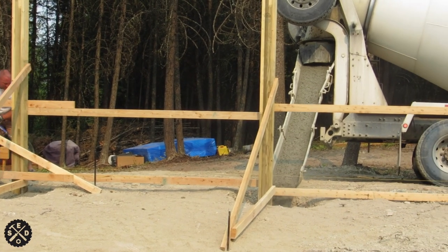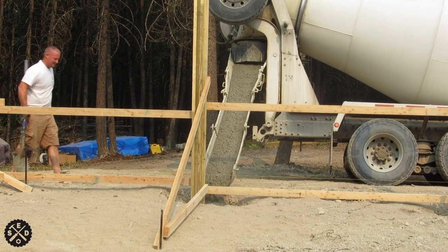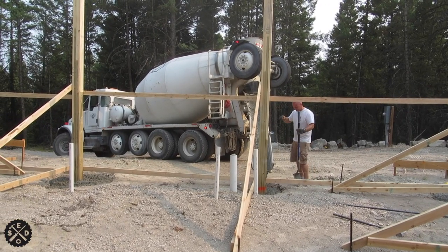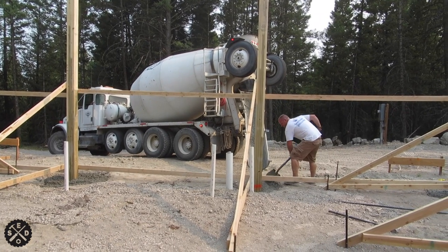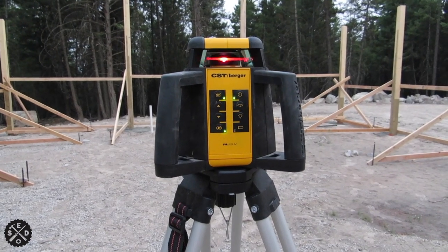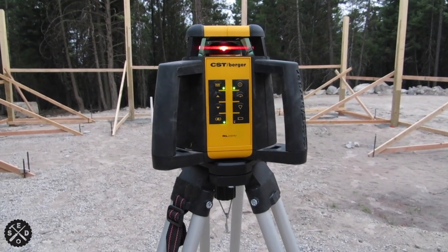Next, I'm going to show you in just a little bit about notching the post for the trusses to sit on. Bear with me — my footage is a little shaky, but I'll do the best I can. I'm going to try to show this if my battery holds up on my camera here.